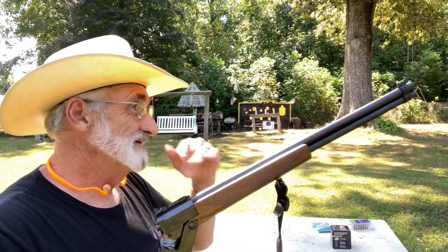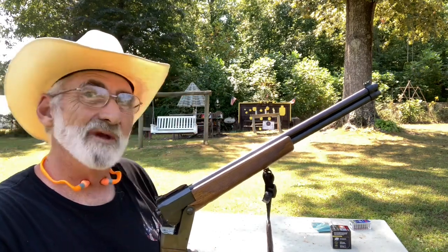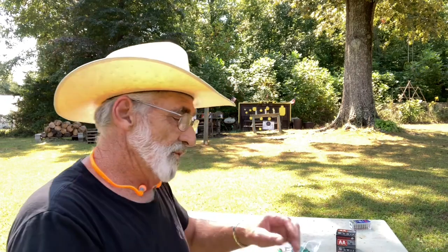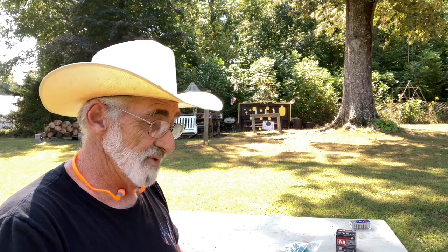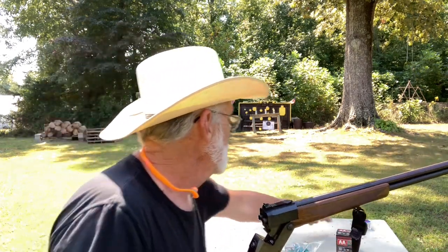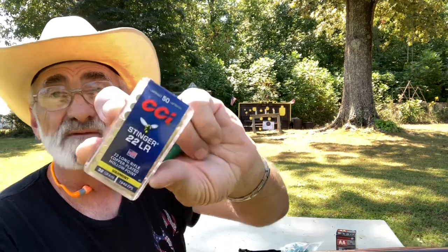We're going to put some rounds through this. We've got some bottles set up and a target, and we're going to see just how many buckshot we can put in that target. We're using Remington number seven-and-a-half shot, three-inch shells. Then we're going to be using some CCI Stingers — 32 grains, 1640 feet per second.